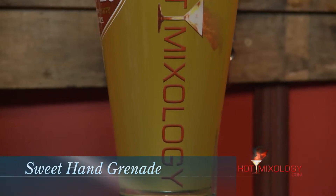Salute everybody! It's the Sweet Hand Grenade with the Hopper and Dark Corner Distillery Moonshine — the world's best moonshine. Check out how to get the Hopper into your home or into your bar. Salute!